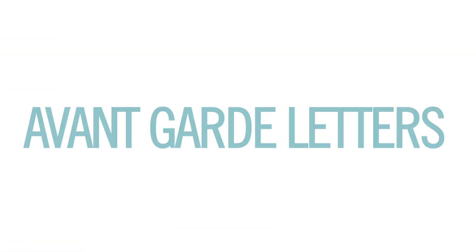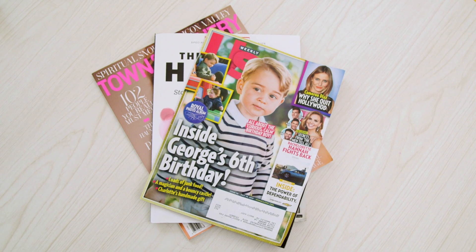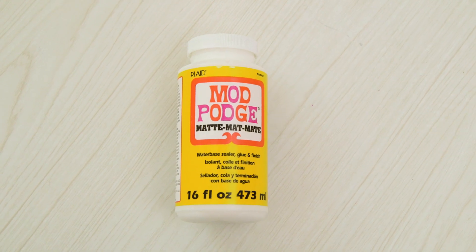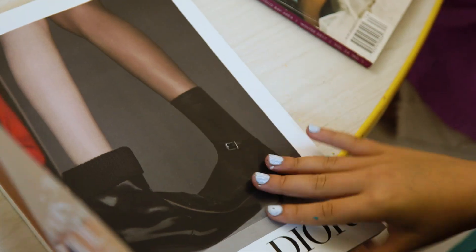Next up we've got avant-garde letters, and for this you'll need an assortment of magazines — maybe don't read the gossip ones — and Mod Podge. The girls decided to do their initials.